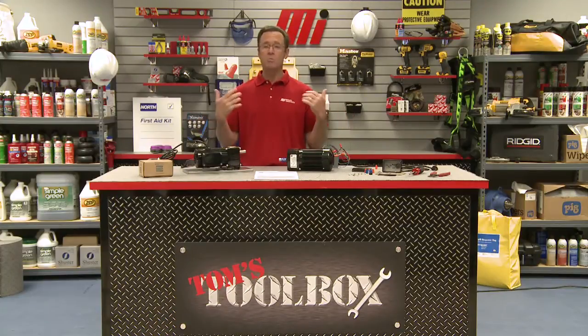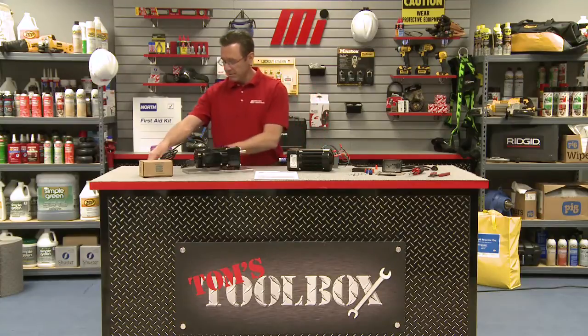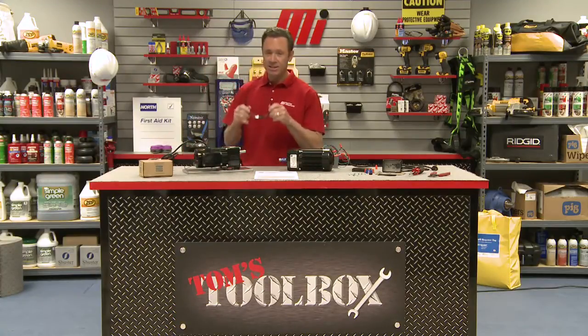That does it for us today here on Tom's Toolbox. A special thanks to Bodine Electric Company for their assistance. I want you to also check out more of Tom's Toolbox videos on the MI How To channel with me, Tom Clark, as your host. Thanks for watching.